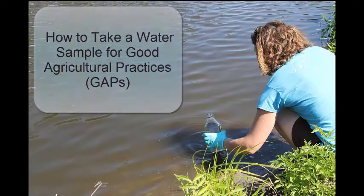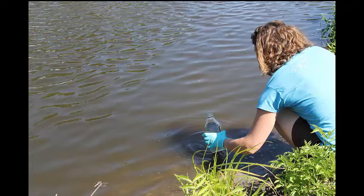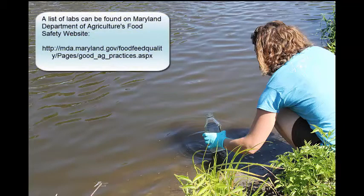First, call around to find an inexpensive water testing lab. We have a list of local labs on the Maryland Department of Agriculture's Food Safety website.